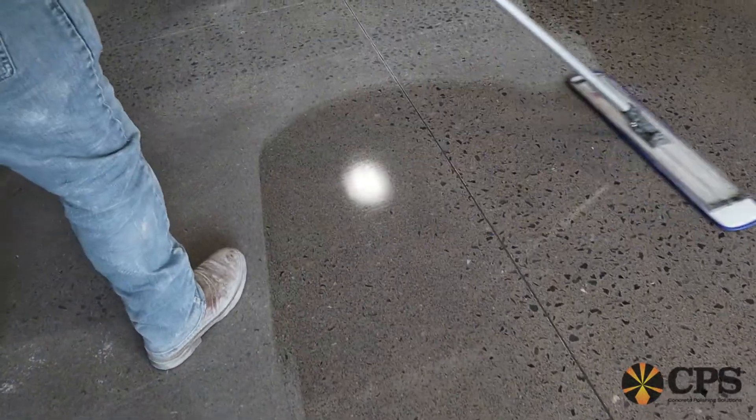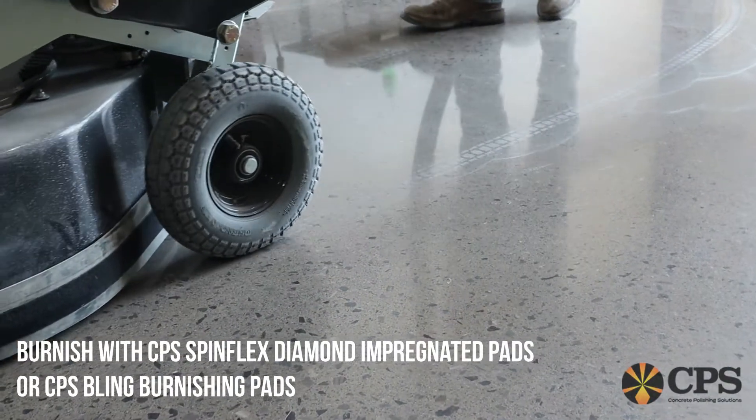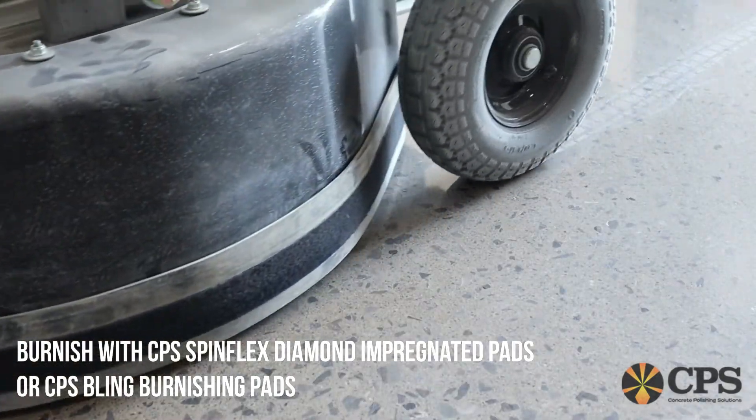We recommend two coats of Armor Surface Shield and burnishing after each coat to enhance the gloss and color of the concrete floor.